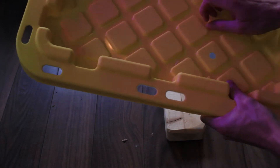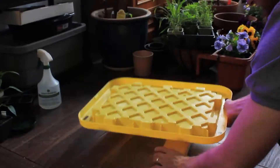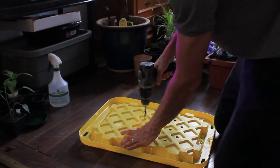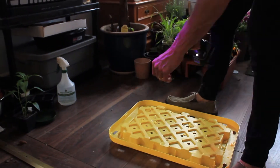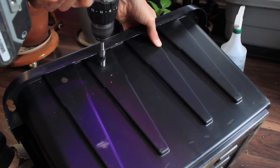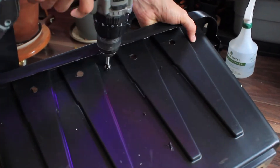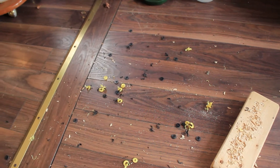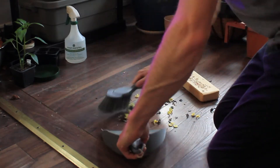We've got one hole down and about a hundred more to go. You're also going to need to make sure to do a few holes around the top of the bin on each side. Let's do a little clean up before we move on to the next step to make sure we don't get any little plastic bits in our final worm bin.